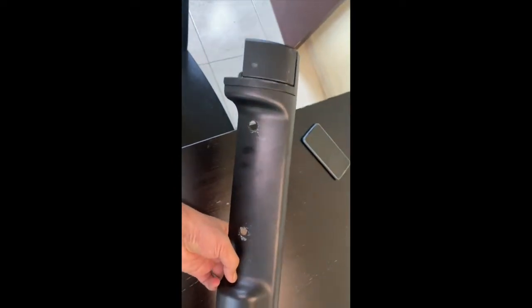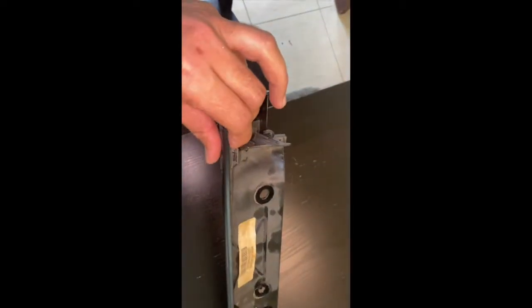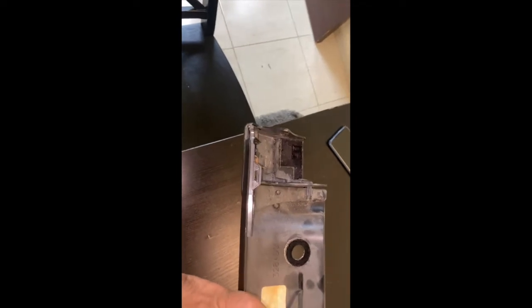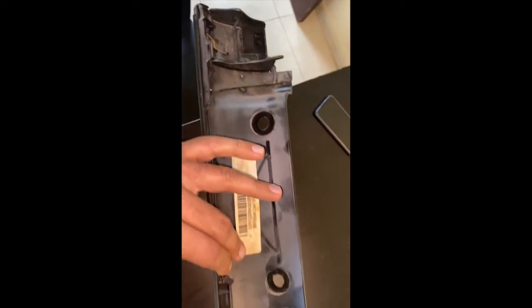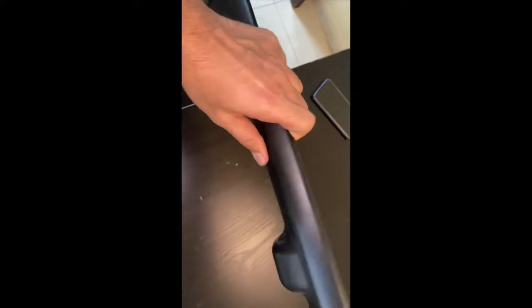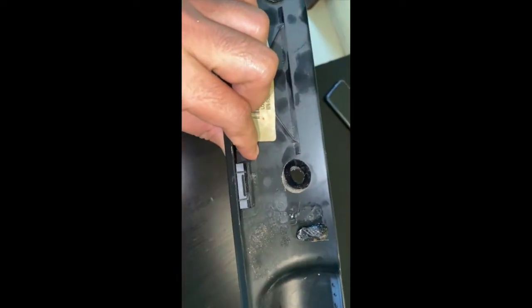This is the cover I was talking about. You can see the three holes where the plastic clips go in, and the three hooks — one, the middle one, and the other side, and the third one. As I told you, just remove the plastic clips and pull it up so that you get it out without breaking it.